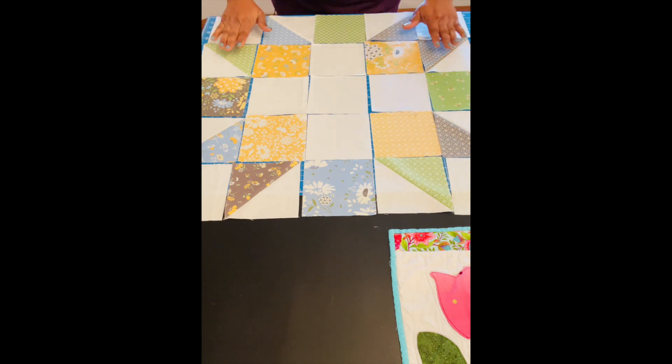I did my half square triangles — it's only six half square triangles — and now I can start putting my rows together. I also wanted to let you guys know I'm going to put the diagram of the block on the blog, so I'll have all that in the description box so you'll be able to make one for yourself as well.